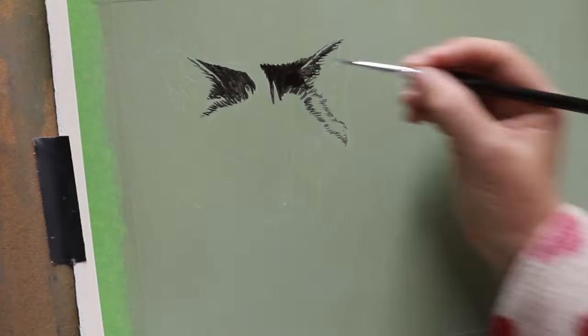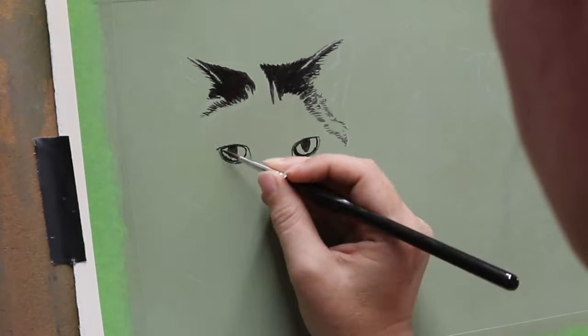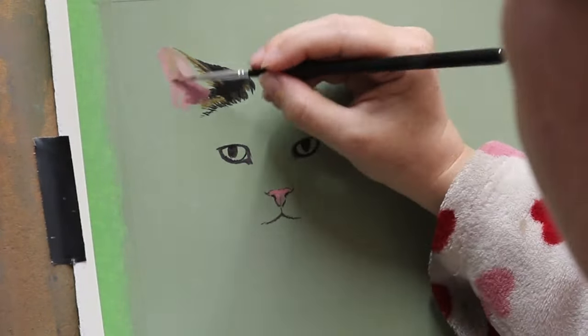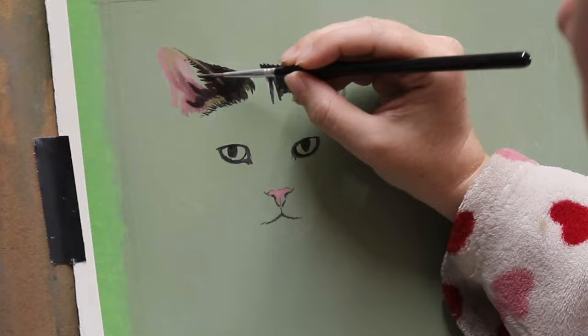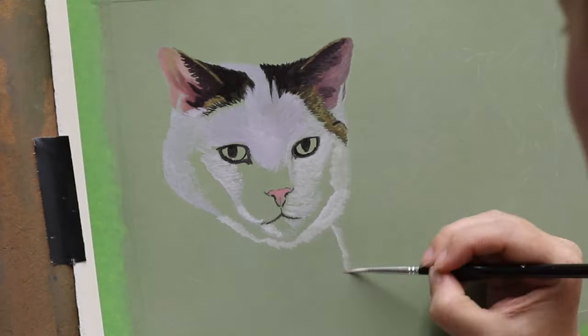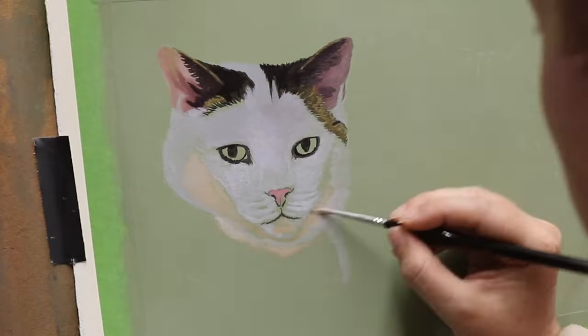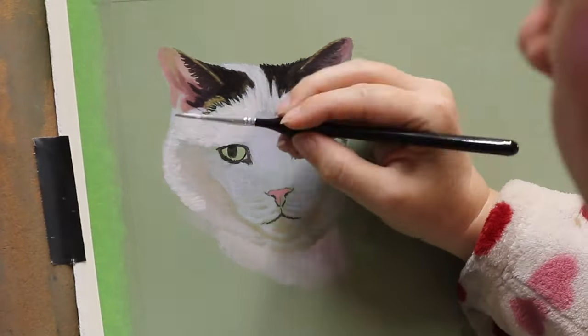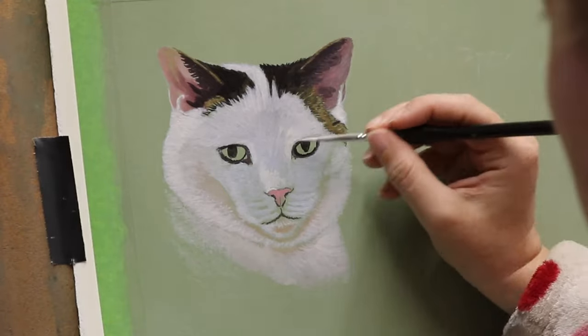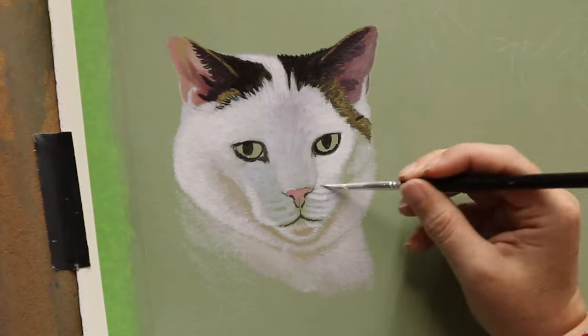Hey everyone, welcome back to another video. In this one I've got another acrylic painting featuring two cats — Leo and Callie. I did their portrait last year. They were actually the third out of three portraits featuring two cats each, all for the same client, of all her cats that she's owned over the years.